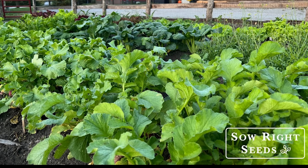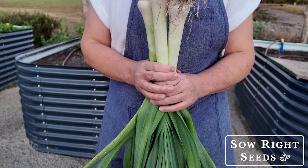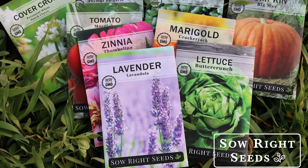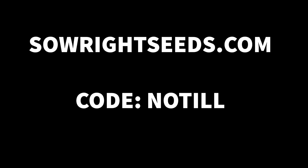Today's episode of Growers Daily is brought to you by Sow Right Seeds. Sow Right Seeds is an heirloom seed company that offers fresh, high-quality, open-pollinated seeds. They have a great selection of over 400 varieties, along with a planter's library with tips for growing. They offer cover crops and bulk packs of seed for sustainable home gardening. Go to Sow Right Seeds — that's S-O-W — and use my discount code NOTIL for 15% off your order at sowrightseeds.com.